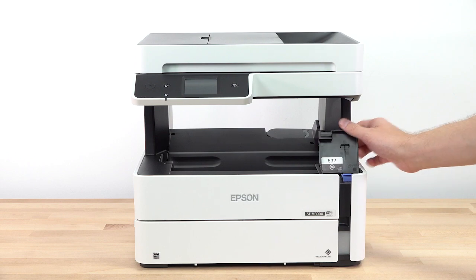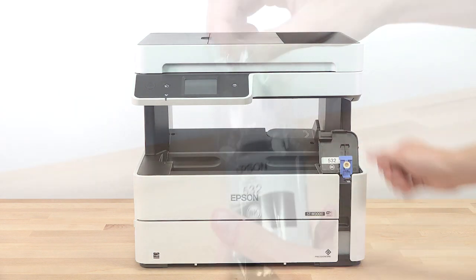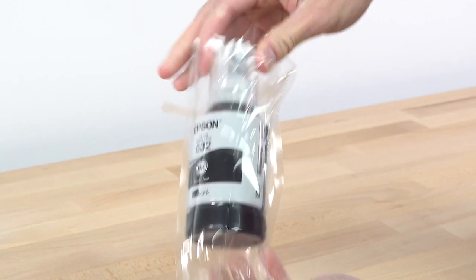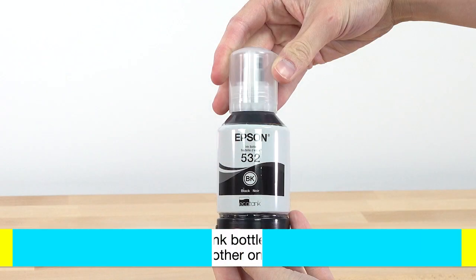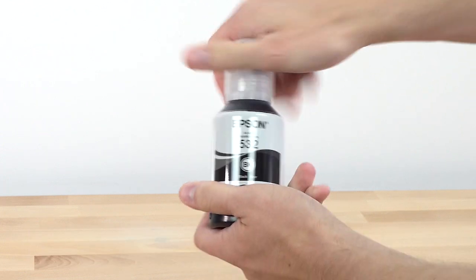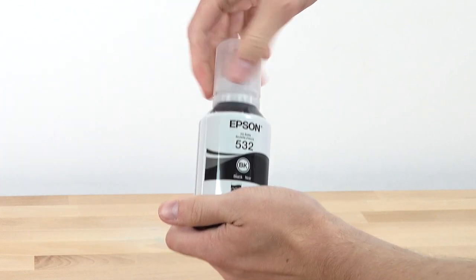Open the ink tank cover and cap. Remove the ink bottle from its packaging.